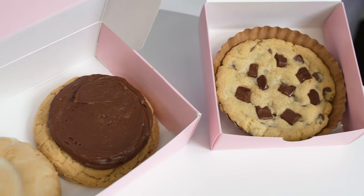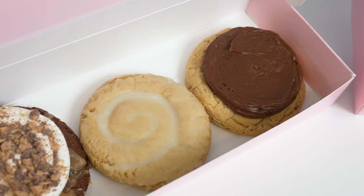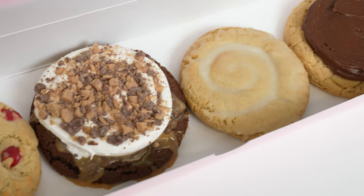The lineup this week, I am so excited for it. We have some fun flavors. I'm really excited. Should we just dive right in? Yeah, let's dive right in. Let's get into it.